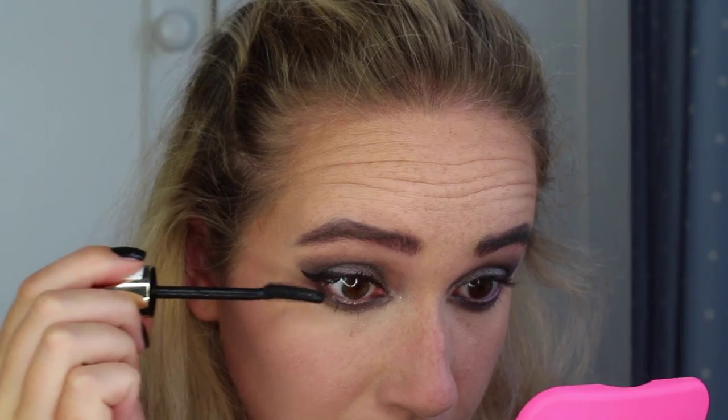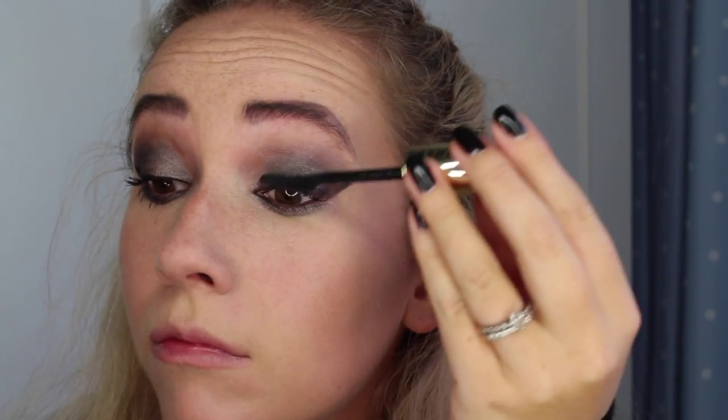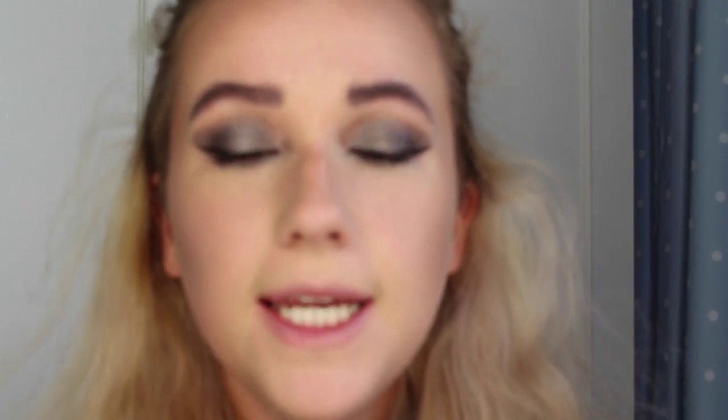I'm applying mascara on the bottom lashes as well. Then I'm just taking a black eyeliner because I really want it to be defined, making sure you go right into the inner corner.